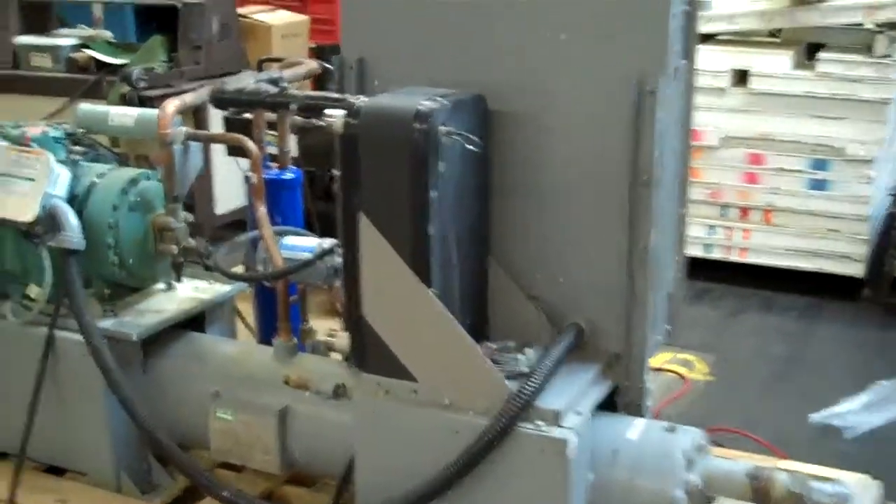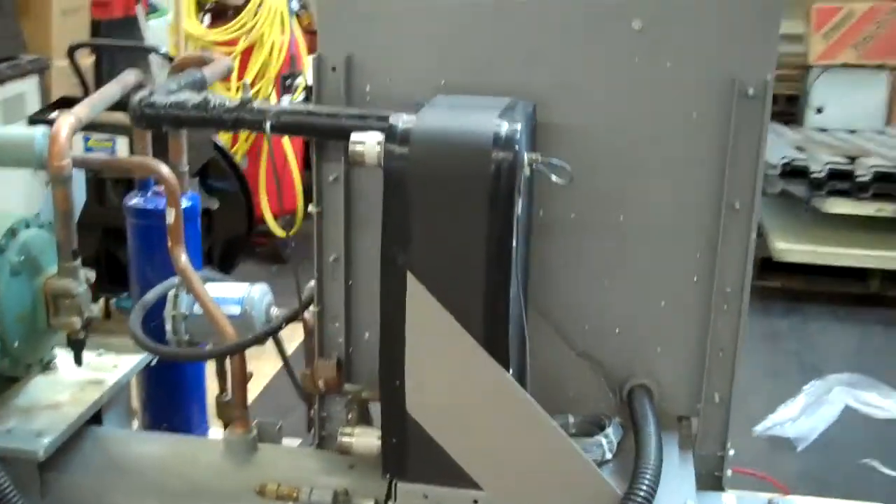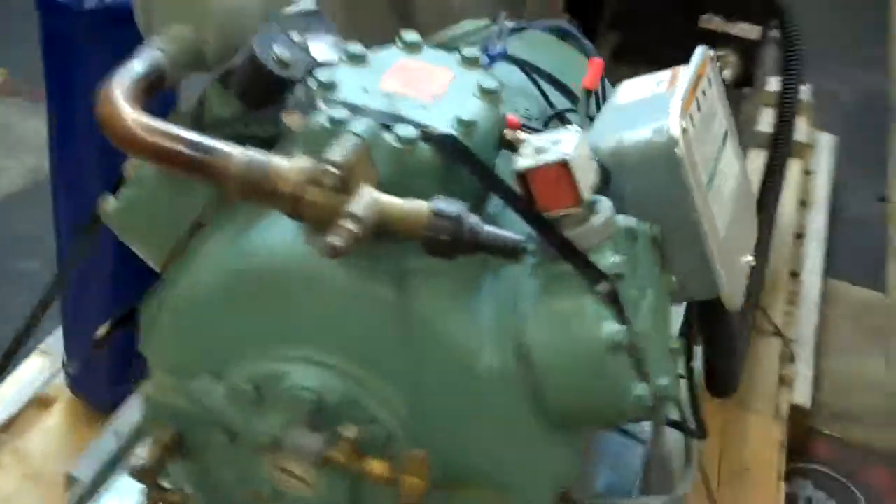This is Scott from KIG, October 2011. This is our 2007 Carrier 18-ton water-cooled chiller, 460 volts. That's our plate frame evaporator and our Carlisle compressor. This is model 30HWCO18 — again, an 18-ton water-cooled chiller.